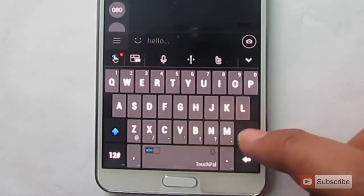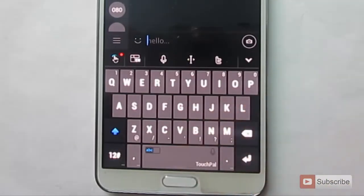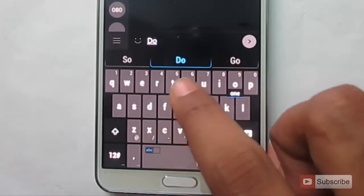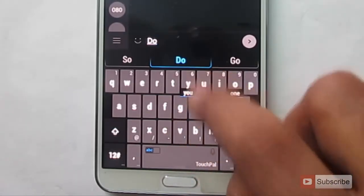This is the best keyboard where you can type anything without lifting your finger. Let's say I want to type 'do you feel better?' — as you can see, it's showing some predictions. To select, you just click on the letter and go to the space bar.